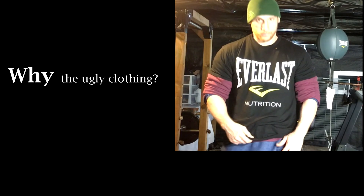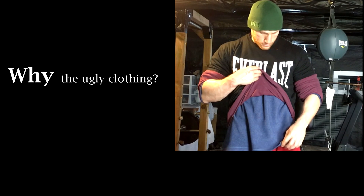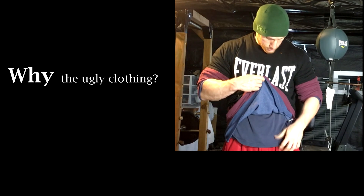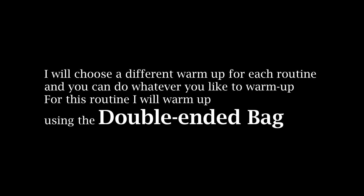Once again I'm filming these videos in that home gym that I made. Even though it's now April it's still a bit chilly when I train first thing in the morning — maybe about four or five degrees. Once again here I go with the ugly layered outfit to stay warm. When we're speaking of staying warm, let's warm up. I'm getting a little older and I can't overemphasize how important it is for me to warm up, especially since it's still cold in here. I don't want to risk straining any muscles in my routine. You can choose any type of warm-up that you like, but for this day one routine of chest and back I'm gonna warm up using the double-ended bag.